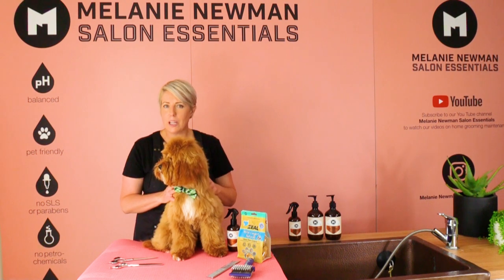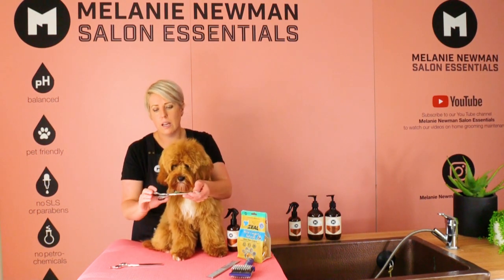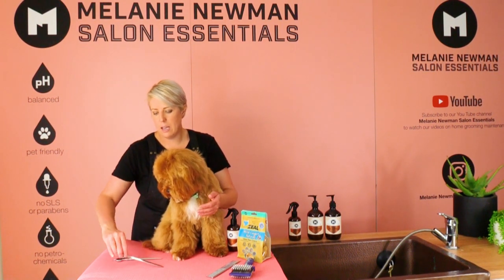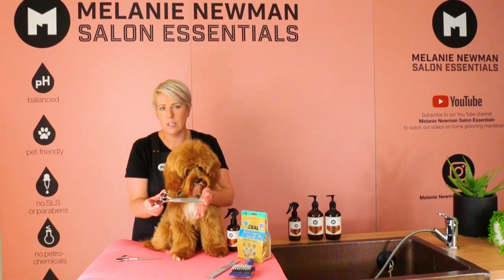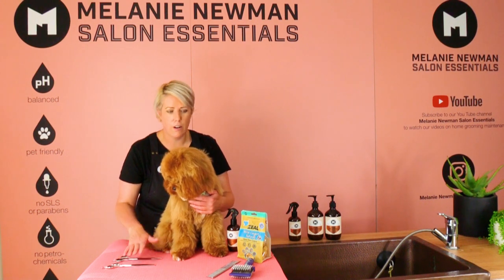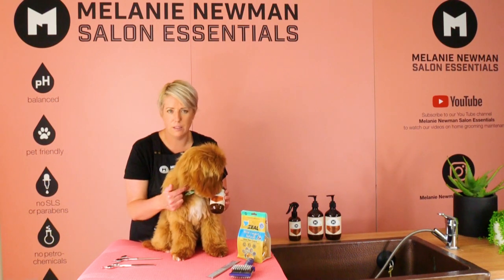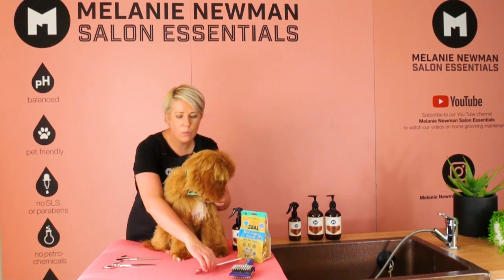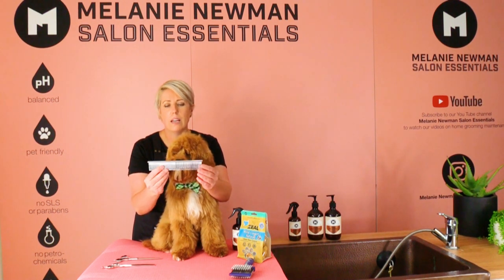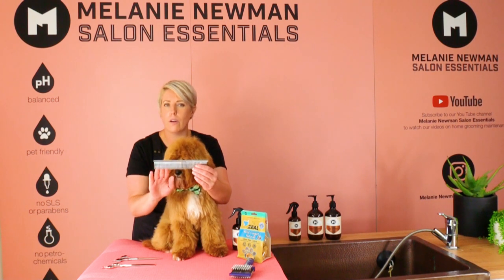The equipment we're going to use today: a pair of seven inch straight scissors, a pair of seven inch thinning scissors — both made by Artero — a coat conditioning spray called Relax, which is his favorite, and a metal comb with a fine tooth on one end and a medium tooth on the other. We will mostly use the fine tooth today.